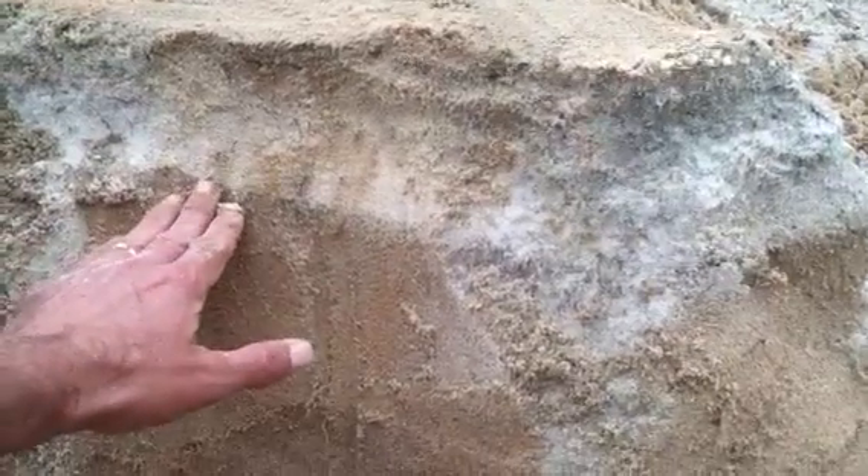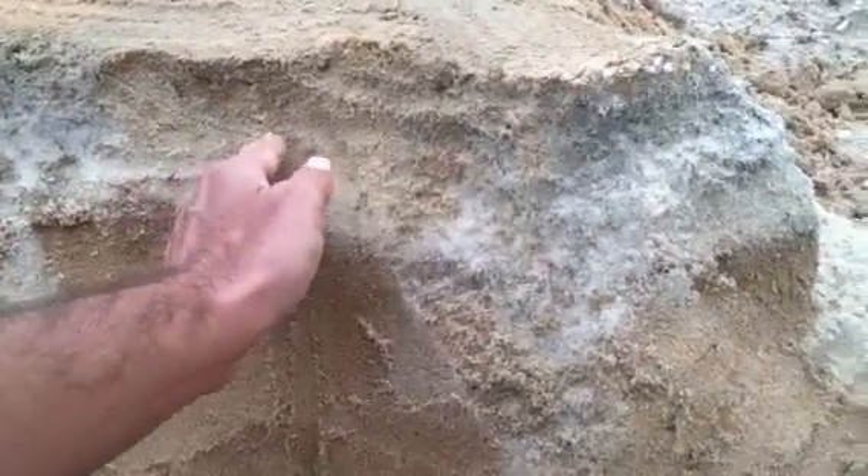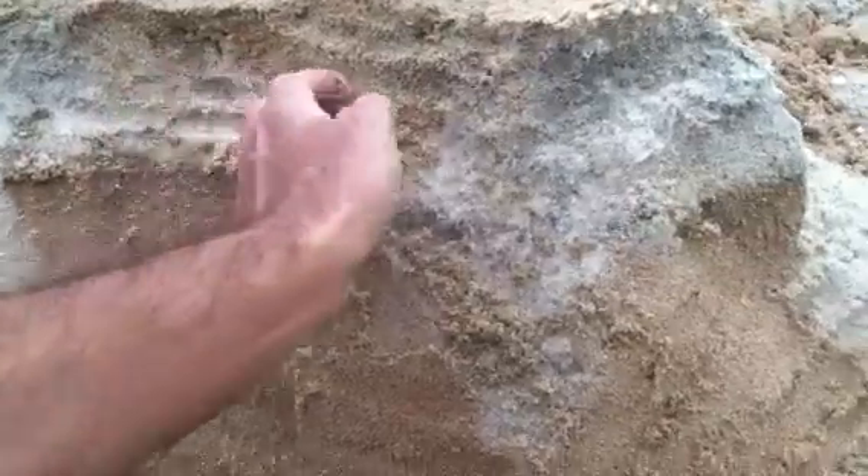We came in, took the top four inches of sand off, and brought in a nice, clean, coarse material, and that's the reason why you see this white here on top.